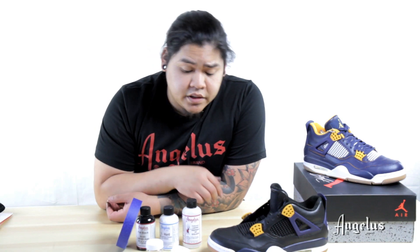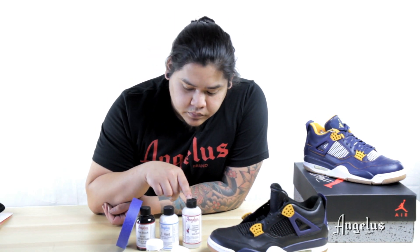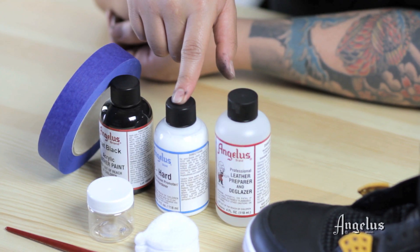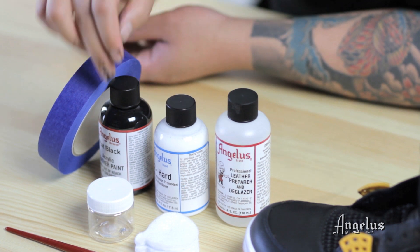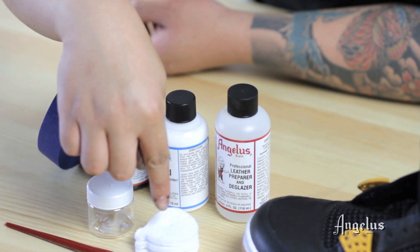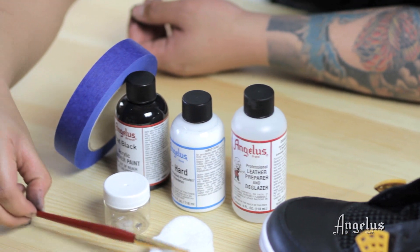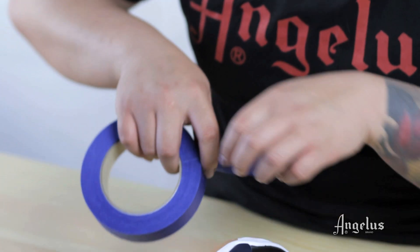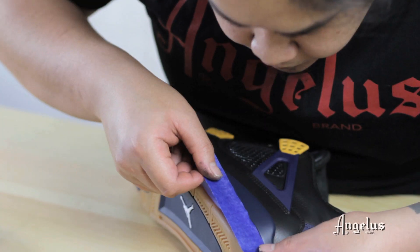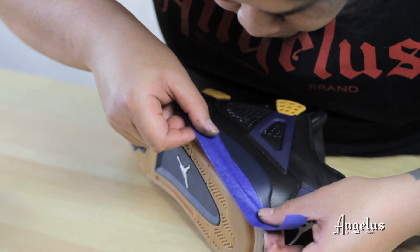The materials I'll be using today are the deglazer, the Too Hard, flat black, some masking tape, a mixing jar, cotton rounds, and a brush. When prepping a shoe like this, remember, when working with fine edges, mask off the areas you need in order to avoid paint drippage.